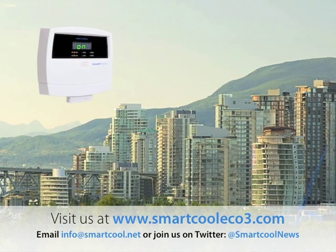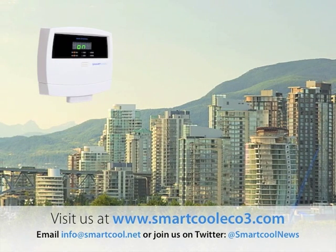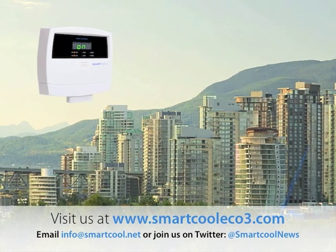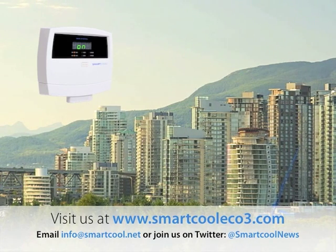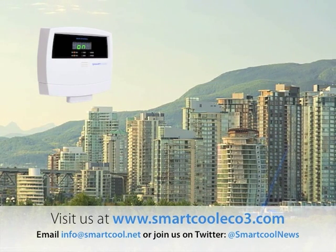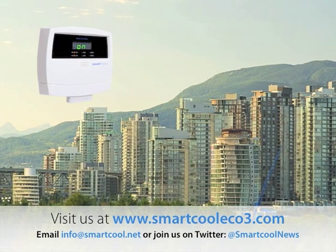The best part is that the Eco3 will keep on saving for years to come without me having to do anything at all. Unfortunately, my electrical rates are going to keep rising, but so will my monthly savings with the Eco3. This gives me a bit of protection from the increasing cost of electricity, leaving me more money in my pocket. For information on getting your own Eco3, checking savings, or any other details about SmartCool and our products, please contact us today.